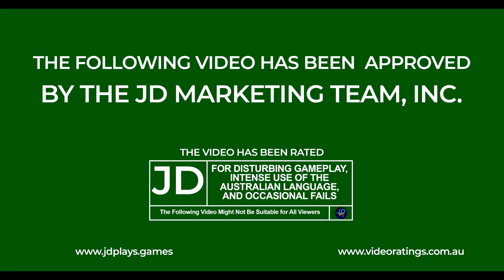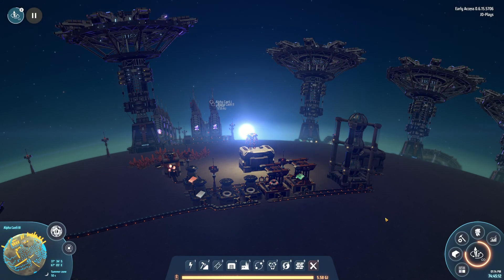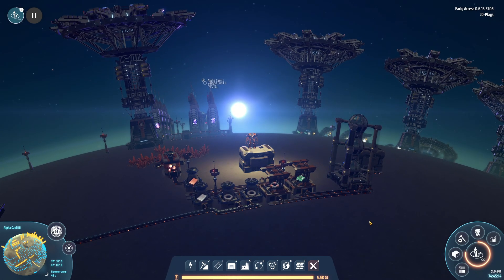The following video has been approved by the Jedi marketing team. G'day mate and welcome back to Dyson Sphere with me, Jedi.